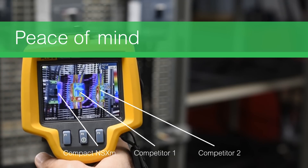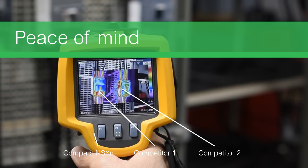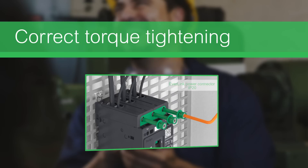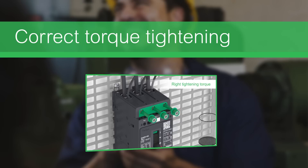Everlink power connections do not require regular re-tightening, which means optimal performance and minimal maintenance. You can also use Everlink's torque limiting breakaway bits to ensure the correct torque tightening each time you install your product.